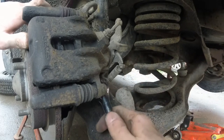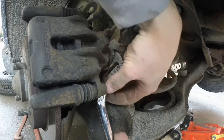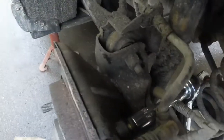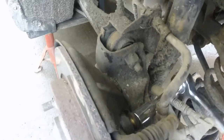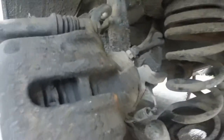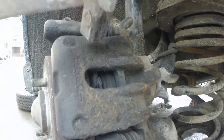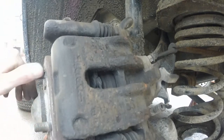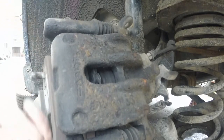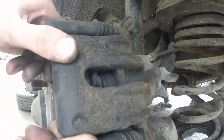Back to our rusty bolts — now that I loosened them up I used a ratcheted wrench to remove them. That would be one, and there should be another one on the top. After removing the two bolts I gave a few taps to the caliper so it could move out of its place and I could get it off.